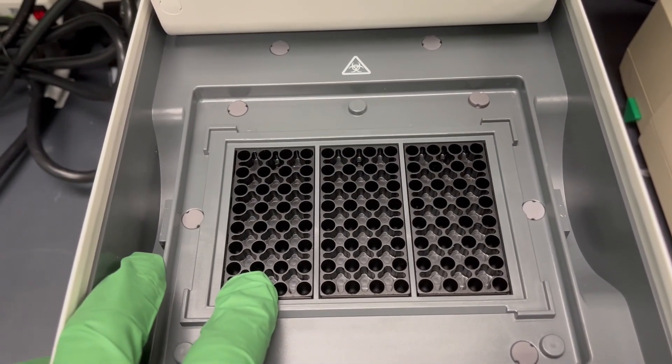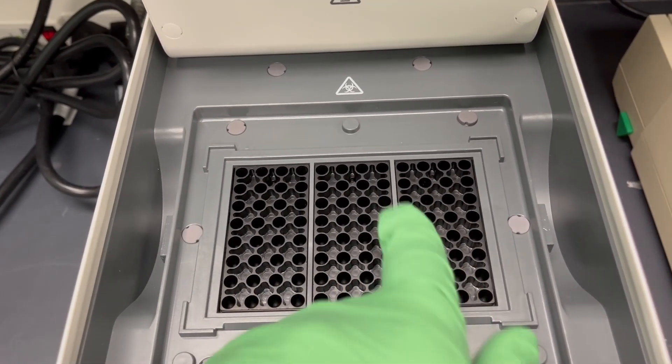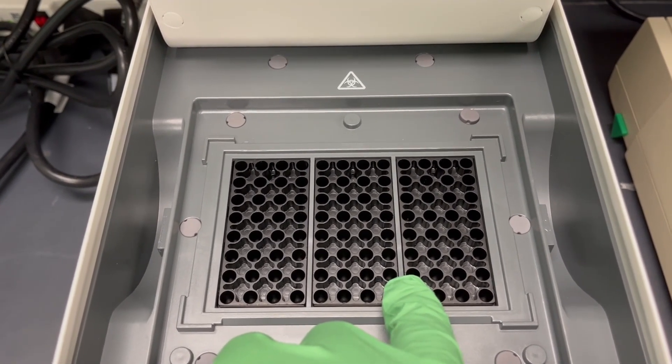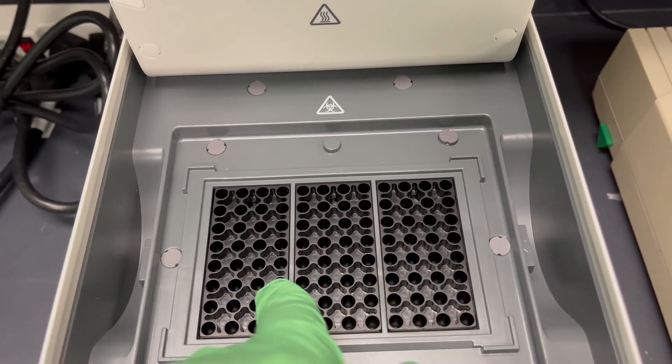What's interesting about both of these machines is that each block that's separated can be run at a different temperature. We can talk about how to do that if you're interested in doing a gradient experiment or some experiment where not all the samples are getting the same protocol.